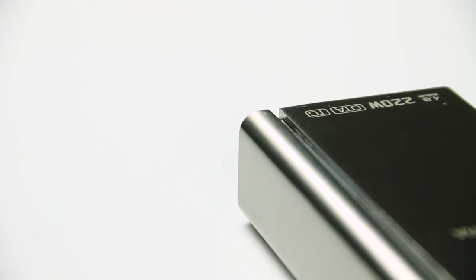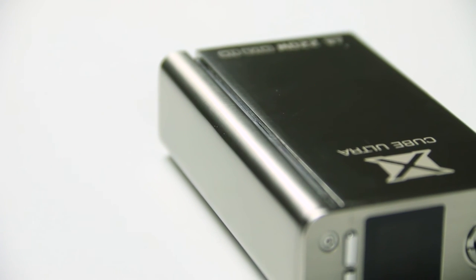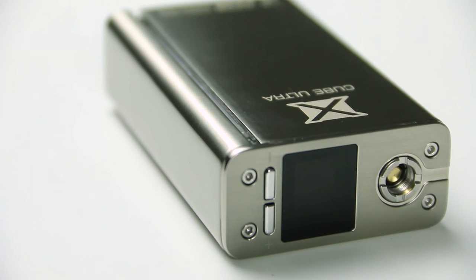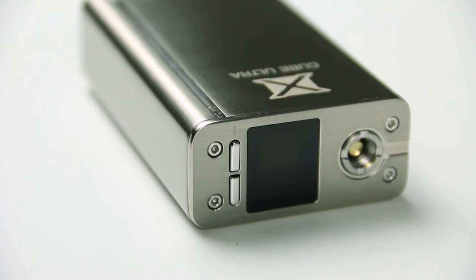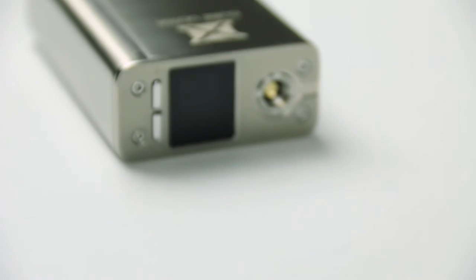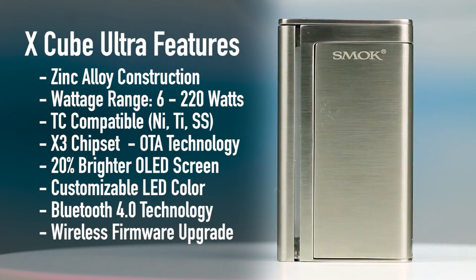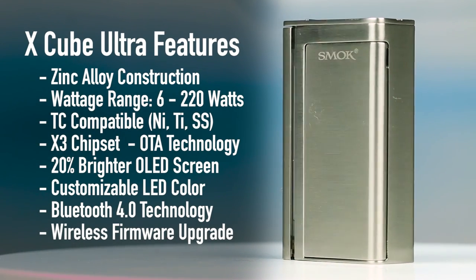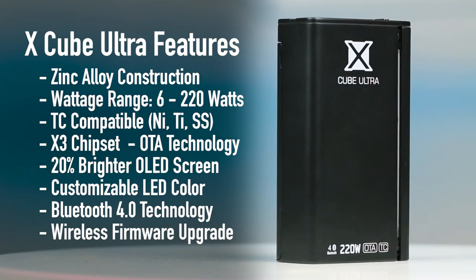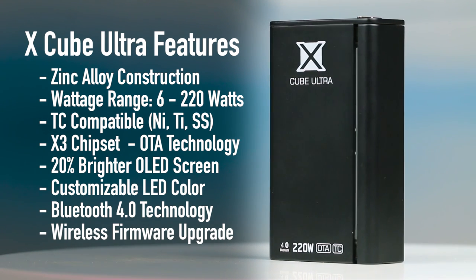The X-Cube Ultra effectively pushes the boundaries for evolving technology in the vape world. If you're looking for the latest heavy-hitting dual 18650 device or enjoy a social media presence, Smok's latest X-Cube Ultra has definitely got you covered. This has been a demonstration of the features found in Smok's latest X-Cube Ultra 220W Temp Control Box Mod, now available at www.mistub.com. For more information or to purchase this device, please visit the link below.